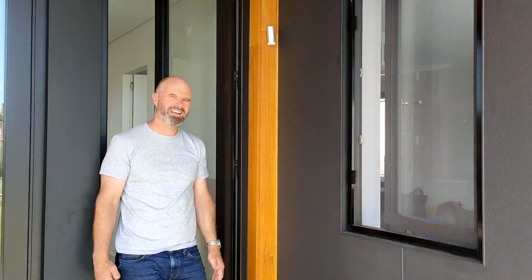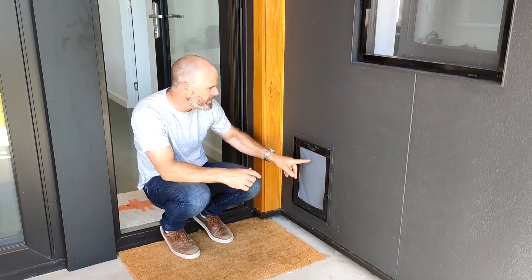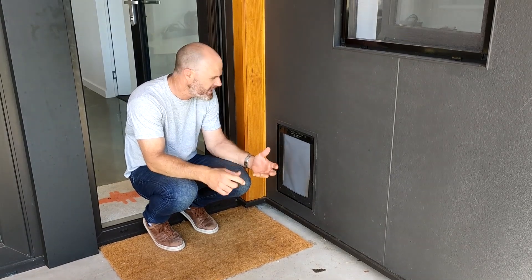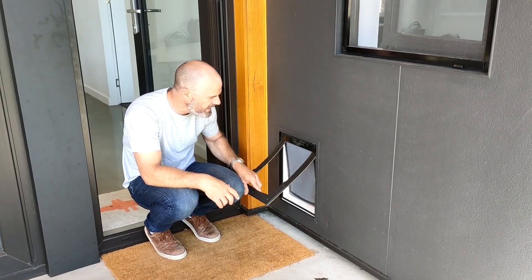Dogs need doors in an airtight home, and the problem is finding the right solution that allows a dog to come and go but still keeps that opening airtight. So we've sourced these doors from the United States — they're really clever. They're rated for Passive House in terms of their thermal efficiency, but they also seal airtight from both directions so the dog can come and go as needed.